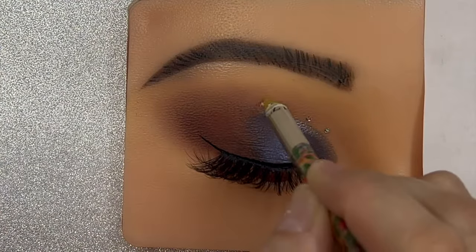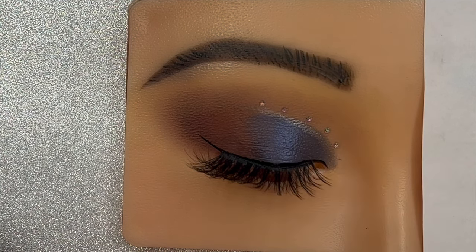After applying the lashes, the last step is to add those rhinestones — and honestly they just look gorgeous.